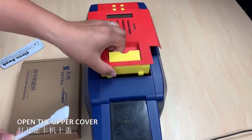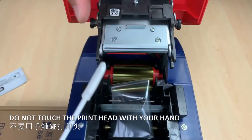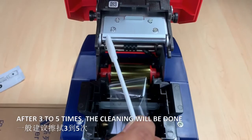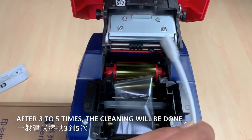Open the cover. Do not touch the printer head with your hands. Use the cleaning stick to wipe the printer head in one direction. After three to five times the cleaning will be done.